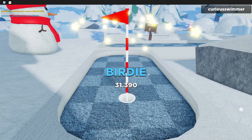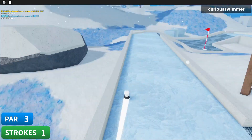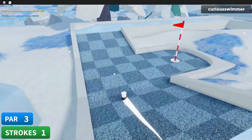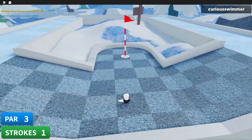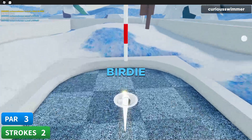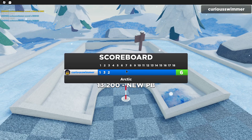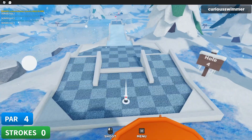Hole three, let's do this. I'm gonna shoot with 40. Getting this in should be pretty easy — there we go! If you can hole-in-one this, by all means let me know, because that'd be kind of crazy. I imagine it's possible.